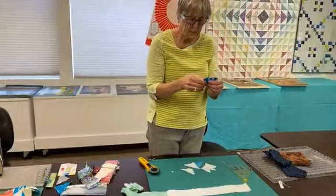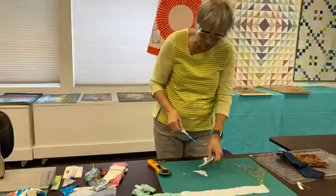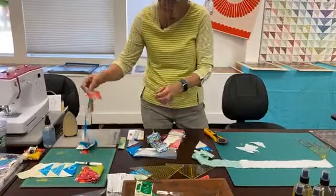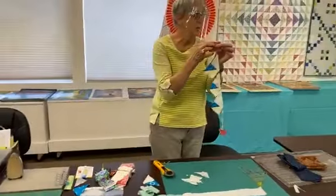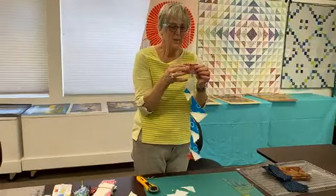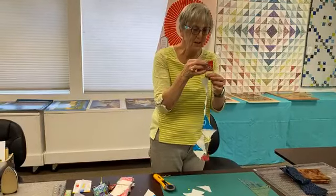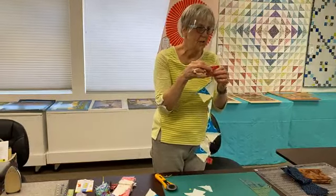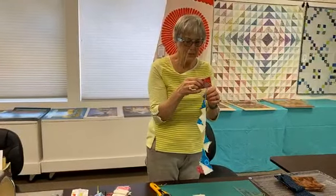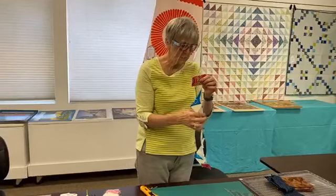Then they're ready to sew. For sewing triangles, I have a couple little things to show. First of all, this notion is one that you can find at your house — we call them bunny tails. You start sewing with that so everything doesn't go down when you start. It also cuts back on wasted thread because you chain things through.